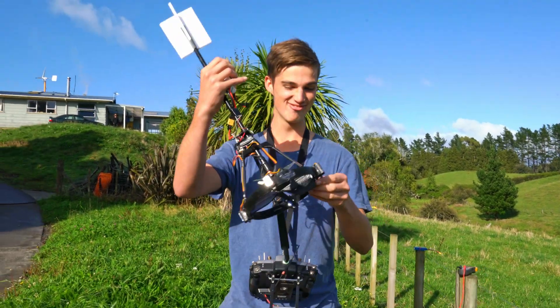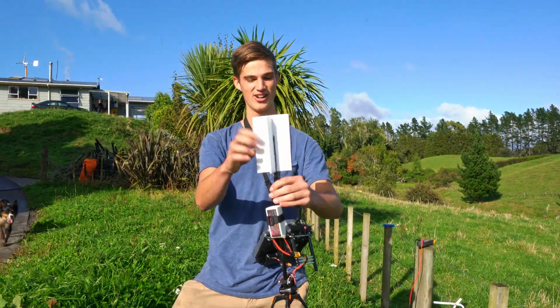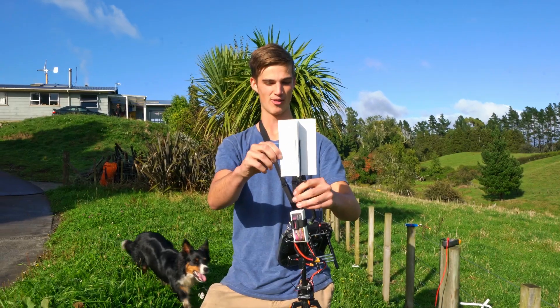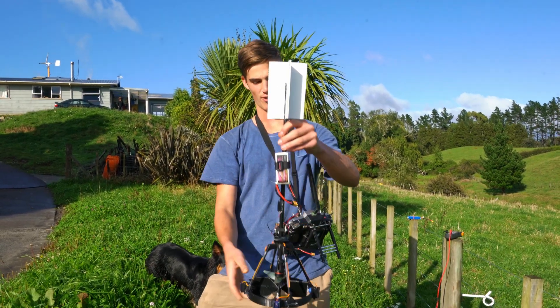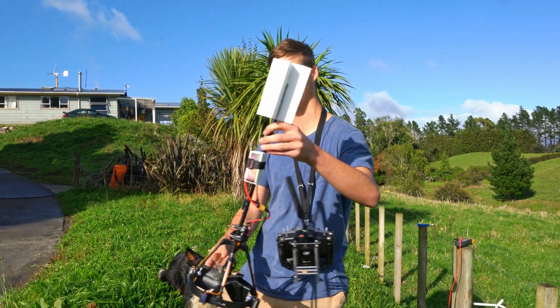That actually flies really, really, really well — I'm quite impressed. The fin on the top has made all the difference. Before that, and I'll chuck some footage in, before that you'd roll to about here and it would just spin upside down and lawn dart into the ground.